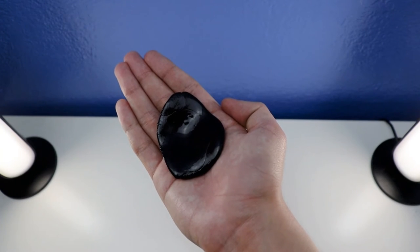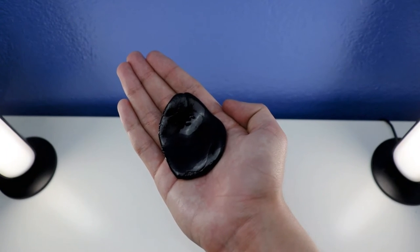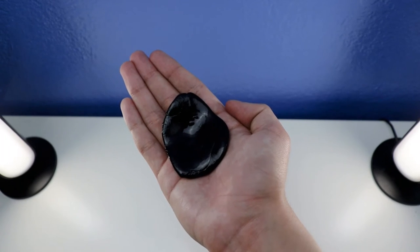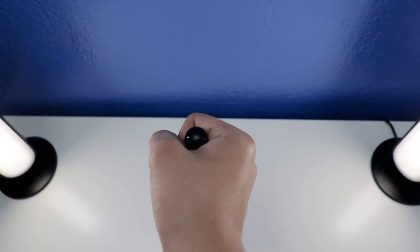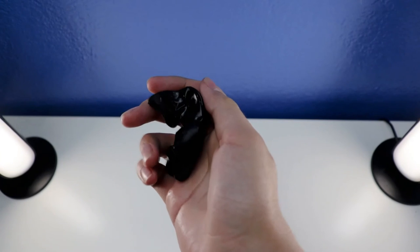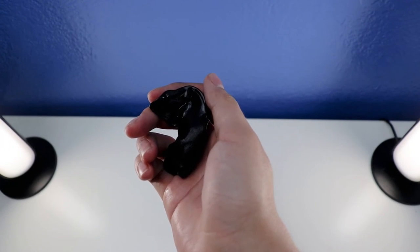Here is the next feature — let me show you how to pop the Crazier Thick Putty Mini Black. Let me show you how to make it pop. First, you're going to smash it, and the last one is you're going to make a bubble. Ready to watch? 3, 2, 1 — watch this. Let me show you. Like this. This is how you're going to pop the Crazier Thick Putty Mini Black.